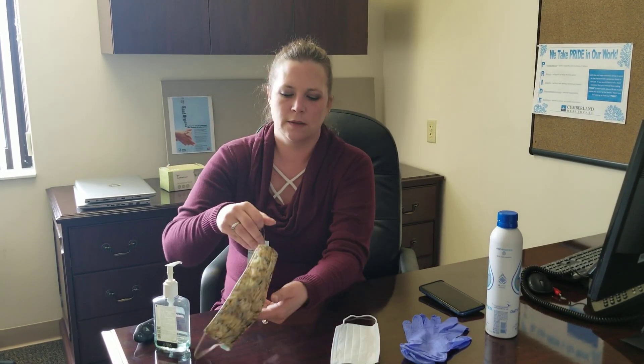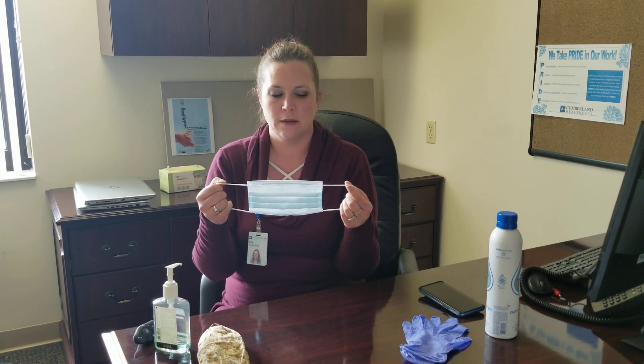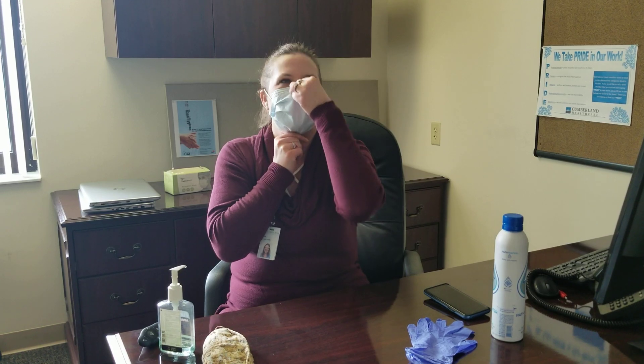Another option you might have available is what's called a surgical mask or medical grade mask. This mask is designed the same way as the cloth mask. The only difference is when I put it up over my nose, there is a small wire that I form to fit over my nose. If you notice, there are also pleats in the cloth mask — the purpose of these is so that you pull it down below your chin, not up on your chin, as that isn't providing as much protection for you or others around you.